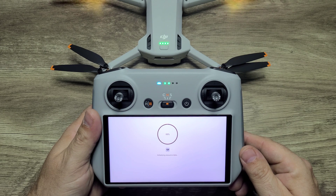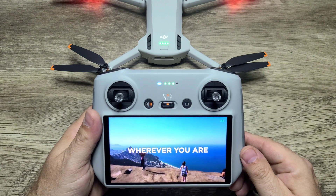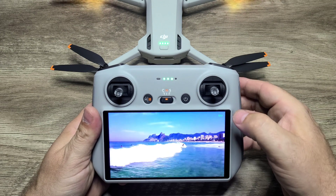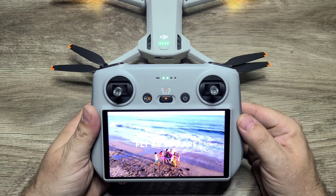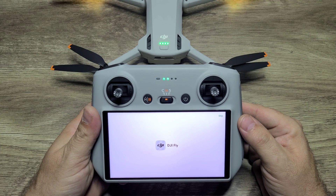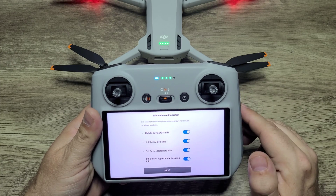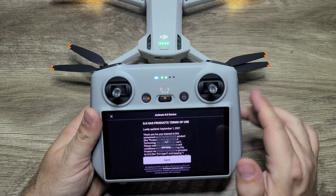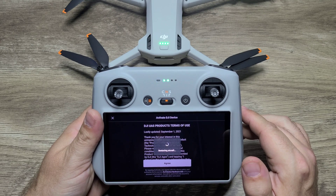I'm going to go ahead and open the DJI Fly app here. Go ahead and watch the little intro video — you can skip it also. Once the video's done playing, the DJI Fly app will ask you to accept the permissions and notifications. Go ahead and agree to activate your DJI device.